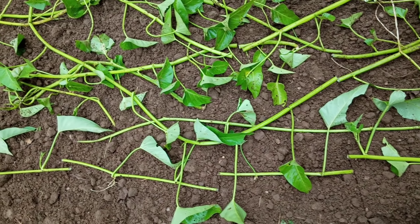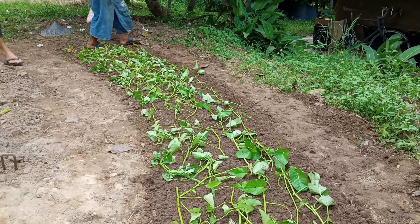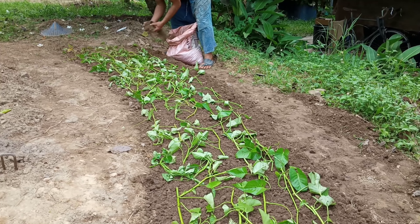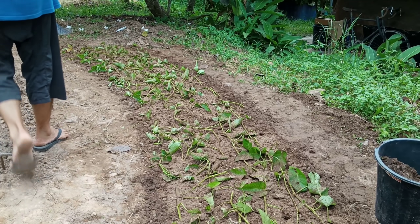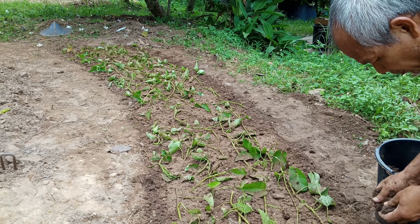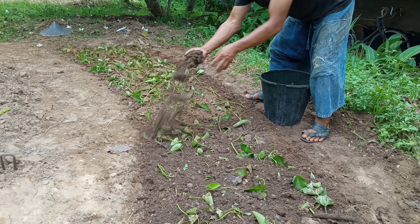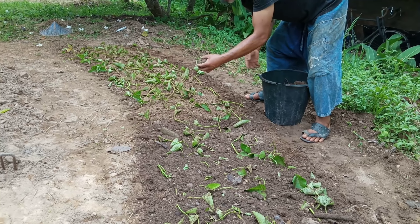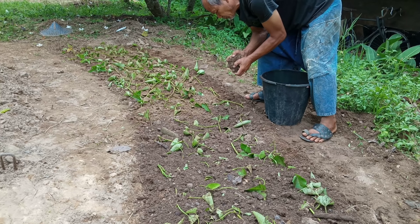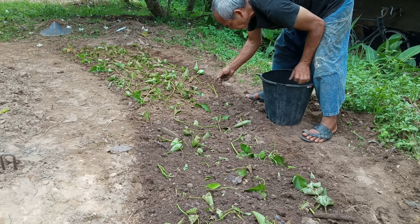Every joint will have new shoots come up. After that, I sprinkle some chicken dung on top so they have food in case the soil is not good enough. But if the soil is good, we don't need anything — just cover with dirt, rice husk, or straw and they will grow back. After the chicken dung, I add more dirt on top. Dirt helps to cover the stem, especially the ends of the stem need to be covered.